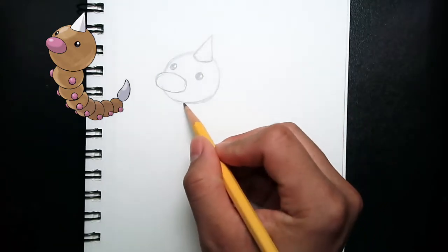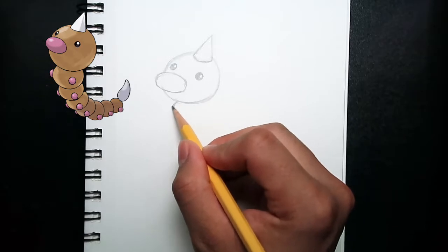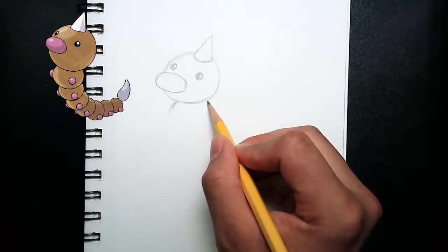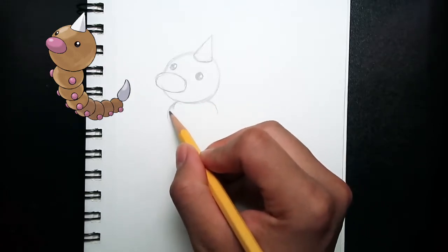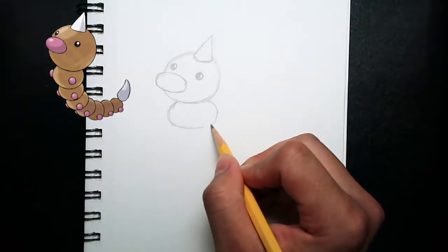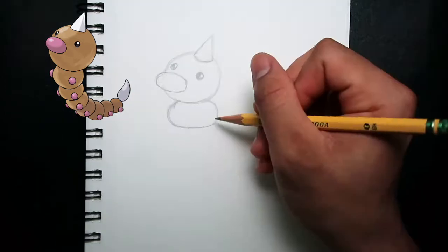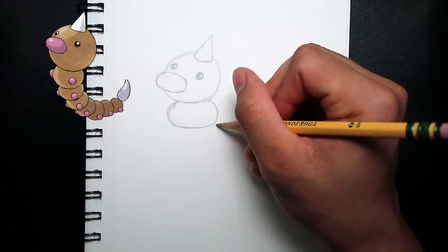Next, we're going to move on to draw the body of Weedle. From here, I'm drawing a small curve, and moving over here, I'm drawing another curve to fill in and draw a circle. Alright, once we're done drawing that circle, I'm going to start drawing guidelines for the body of Weedle.